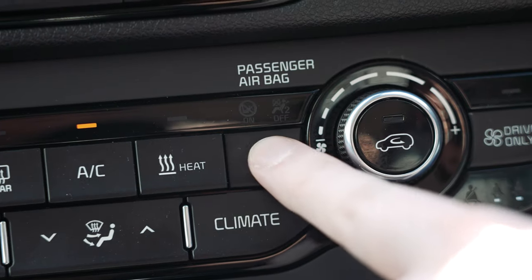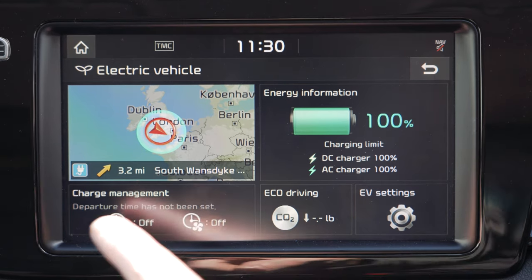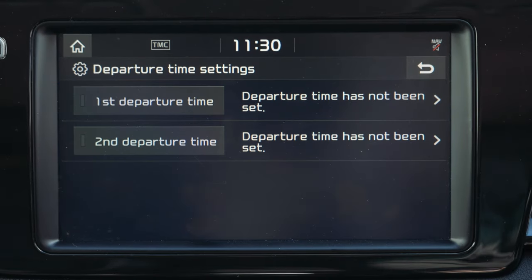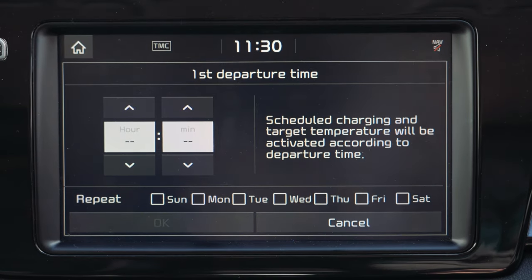The EV button located by the heater controls is useful as it brings up the screen that displays how full your battery is in percentage terms. On this screen you also have charge management, where you can set your car to charge at certain times such as to take advantage of cheap energy tariffs. You can also set a departure time for your car so it can warm itself up before you leave for work, for example.